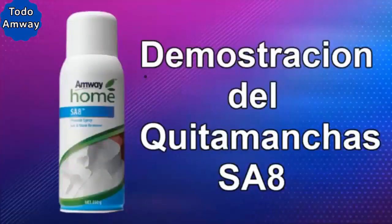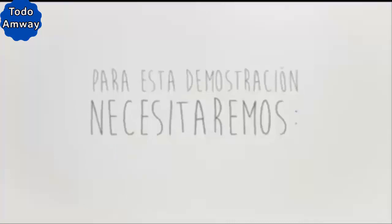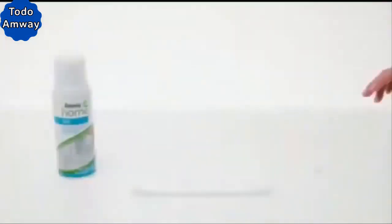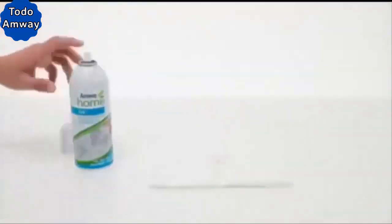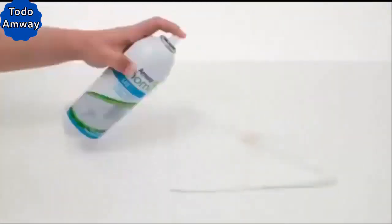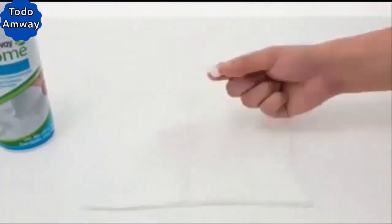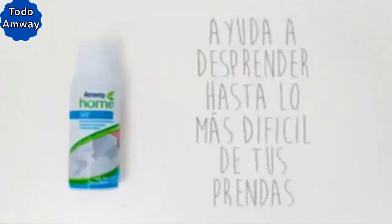Now we are going to demonstrate with a bubble gum — we know that bubble gum is difficult to remove. For this demonstration, we will need the ESA-8 Pre-Wash Spray Stain Remover, an ironed cotton garment, and a piece of chewing gum. Here we put the chewing gum, we squeeze it, now we apply the ESA-8 Pre-Wash Stain Remover Spray on the other side, and we remove it easily. And that's it — it helps to remove even the most difficult stains from your clothes.